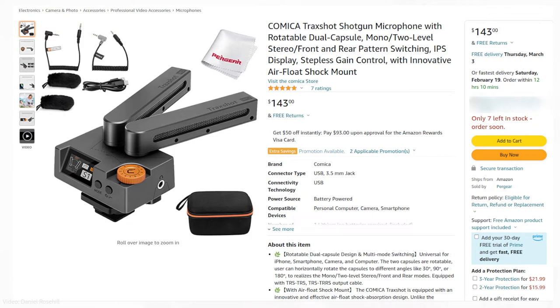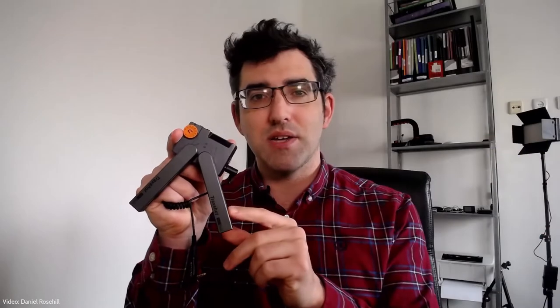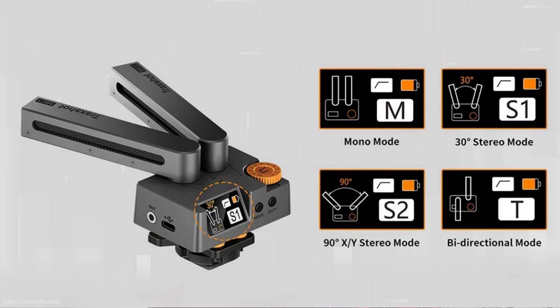So I've been experimenting with different external shotgun microphones to use with this, and a microphone that I was fascinated by was the Comica Trackshot. The Comica Trackshot is a transformational dual shotgun microphone — it's got two shotguns mounted on top and a little LCD screen on the back that gives you levels. This is compatible with the Canon Vixia HF-R800.